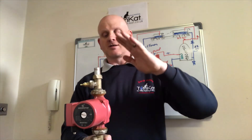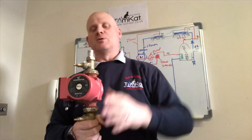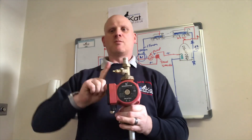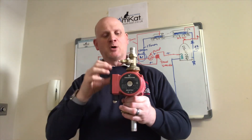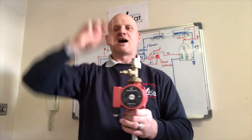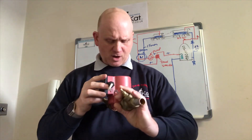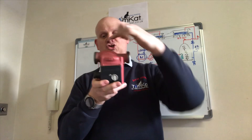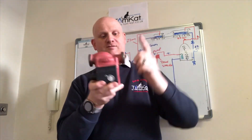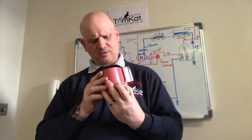So you might get a 50 or a 60 — a 60 would be six metres head. Because this is a 50, if we had a six-metre piece of pipe coming off the top, this pump would not be able to pump the water out the top, because it's a five-metre maximum head. The 130 is the distance from flange face to flange face — 130mm.